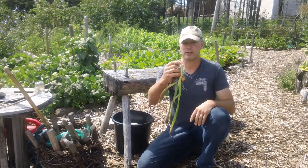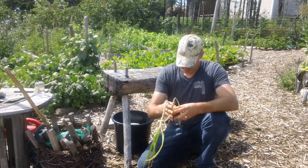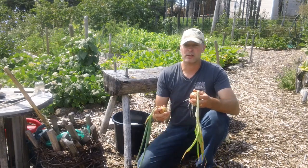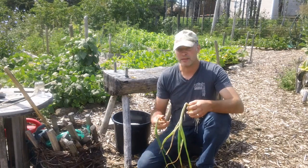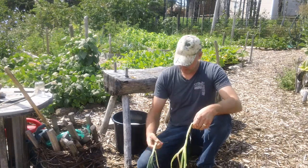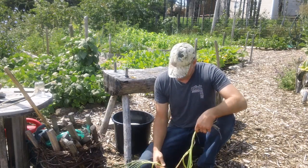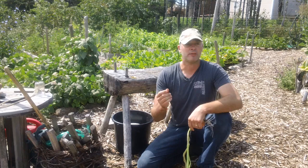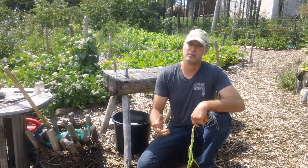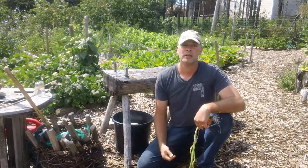And these are from onion sets — the stalks have no life in them, they're all laid down. So they're ready to be harvested and not going to get much bigger. I found that the onion sets are a little bit bigger than the onion seeds at this point in the year. But the onion seeds are still growing — there's still life in the stalks. So the difference is that you have to plant the onion seeds as soon as the soil can be worked. I planted mine the first week of April, and they seem to take forever to grow.